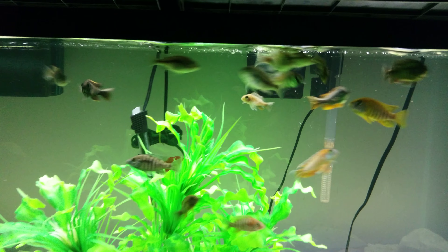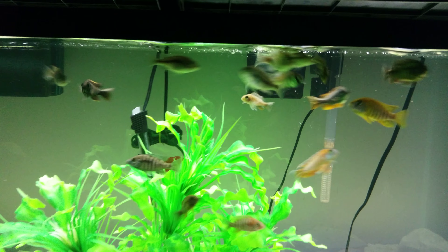Over here, as you can see, I still got my little grow out. They're doing great, they're going crazy. Look at those colors on these guys — they're getting big and beautiful. Awesome.